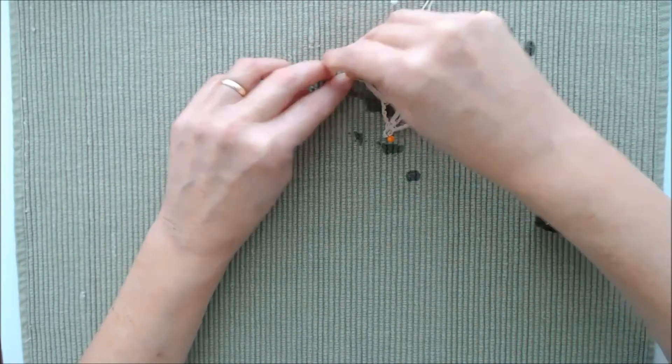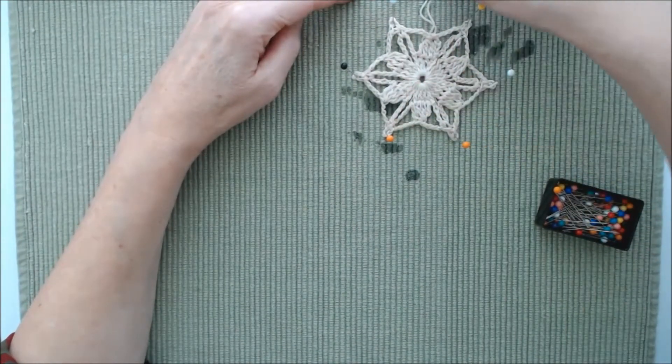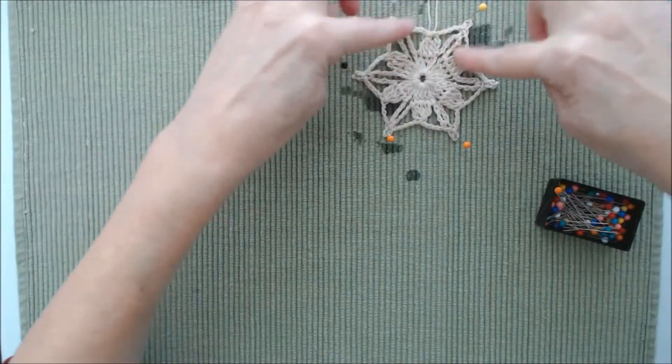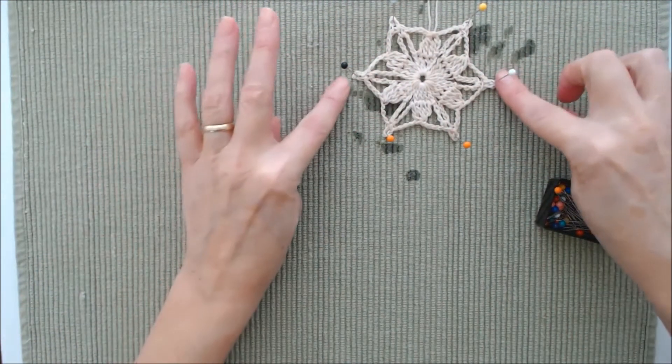Once it's pinned, fuss with it a little to shape it, push it down, and lay it flat. Pull your hanging tag up and make that nice and flat. Then just let it dry completely.